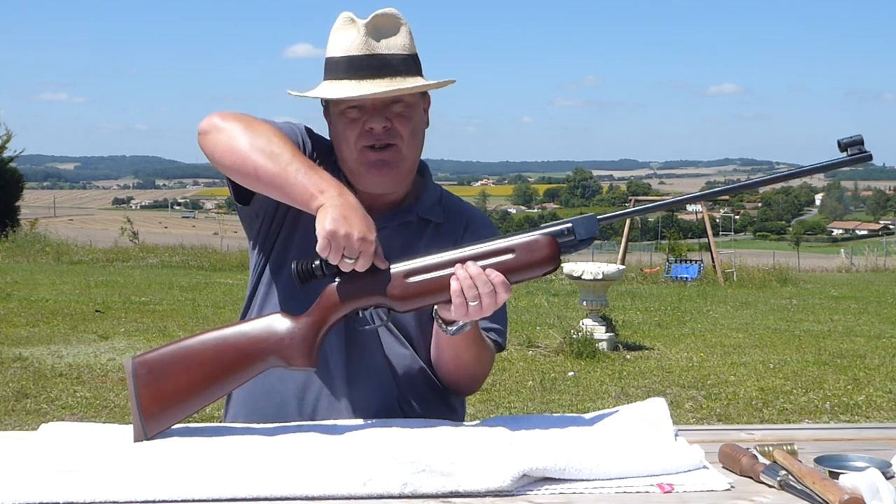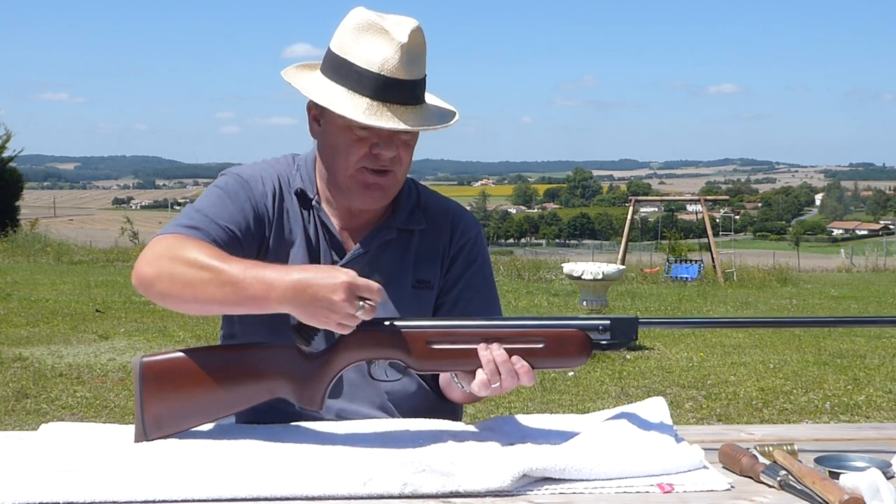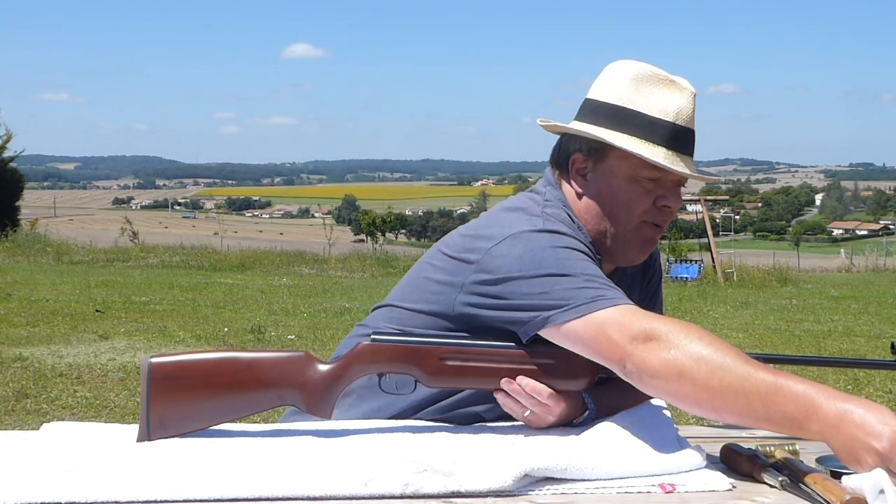First things first, I'm going to take off the diopter so that we don't damage that. Pop him over there.